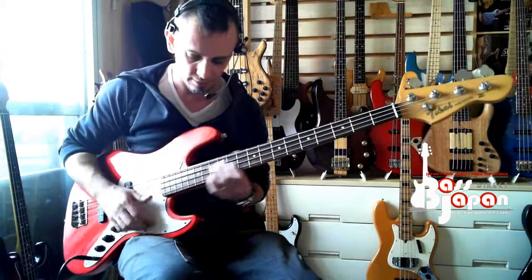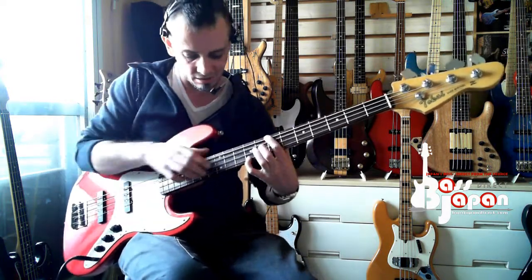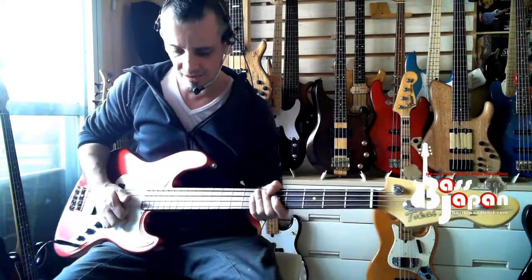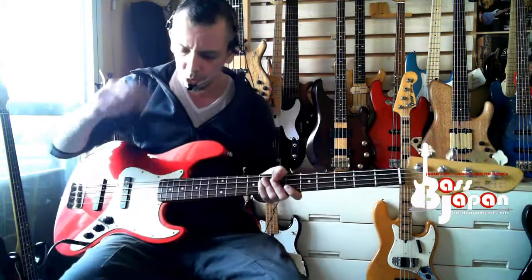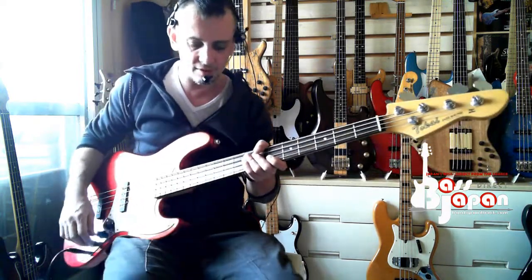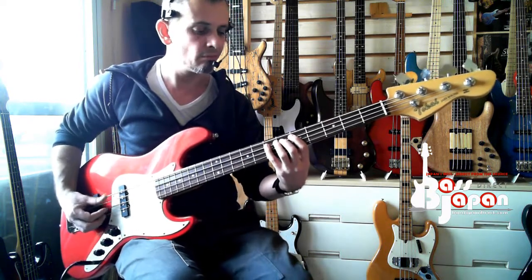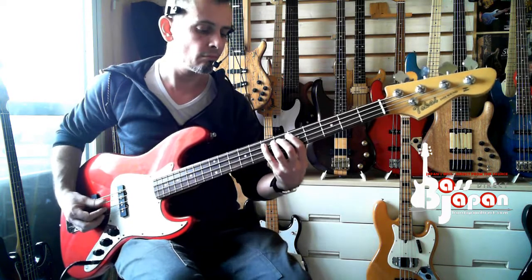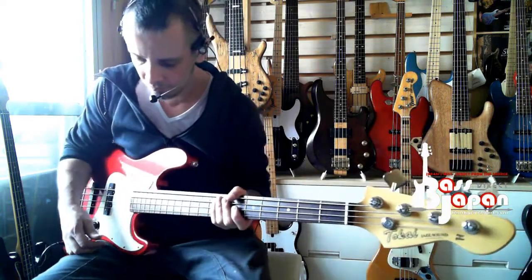Alright, let's get that down, here we go then. Not perfect, but it'll all come together when I go on the front pickup with the tone down, and just play a simple bass line underneath.